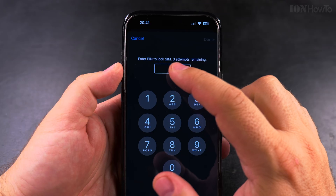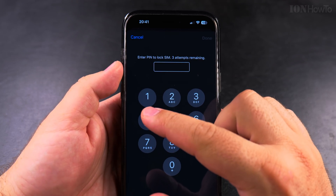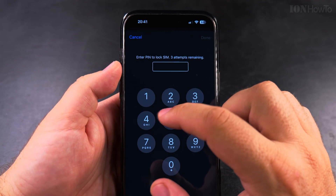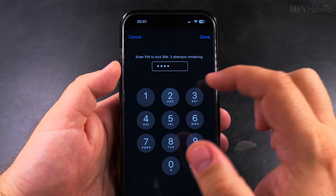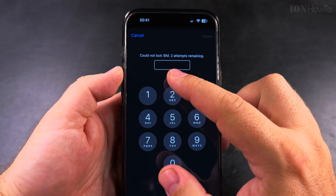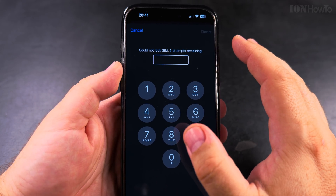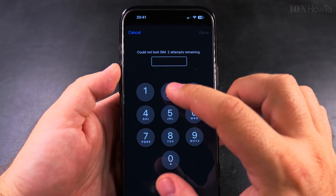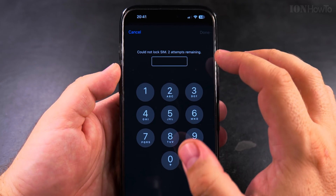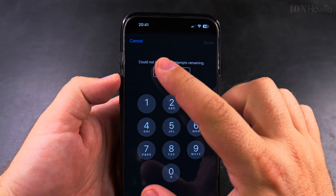I toggle it on and it says 'Enter PIN to lock SIM — three attempts remaining.' My SIM PIN is 1-1-1-1 (four ones), but I'll show you: I enter it wrong here, and now it shows two attempts remaining. If you do this one more time it's okay, but a third time will lock the SIM card. Make sure you stop before the third attempt, get the PUK code, and then continue.